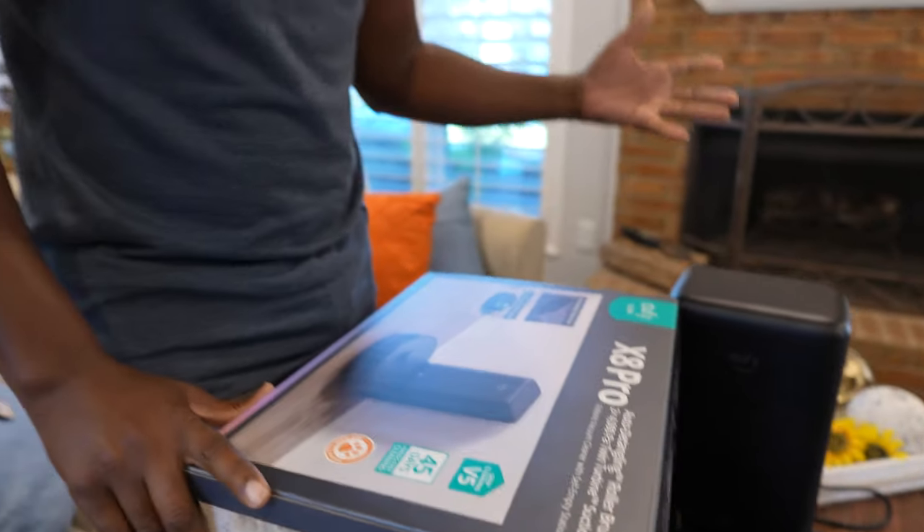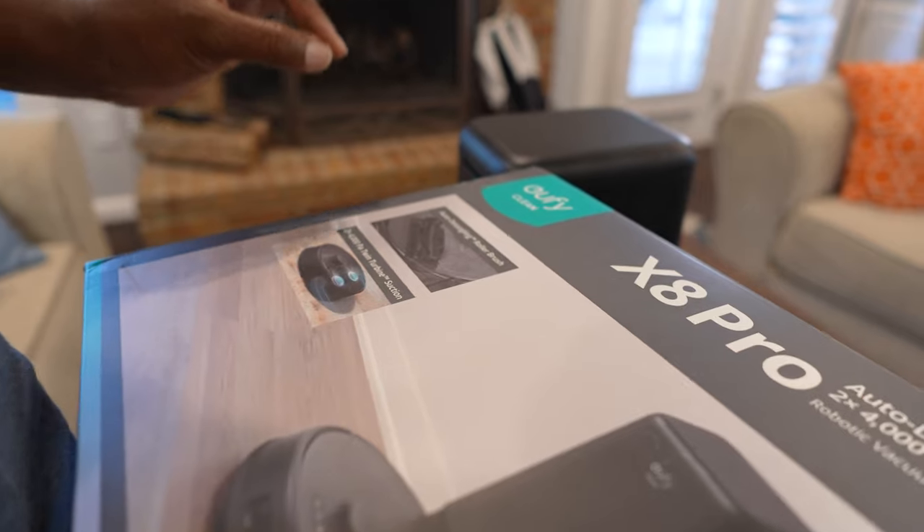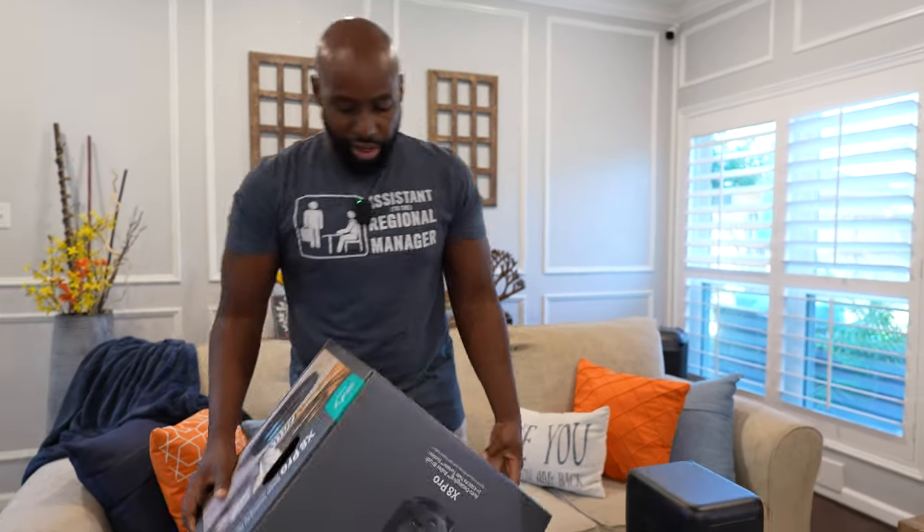I've got this dog, I've got my wife's hair everywhere, and this thing has an auto-detangling roller brush — that's what's up. I cannot wait to see how this works. Then you've got this two times 4,000 Pa twin turbine suction. Dude, that is maximum suction power. Let's go around to the other side of the box to see what else is going on.